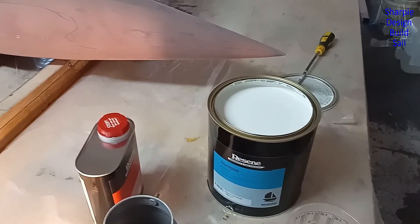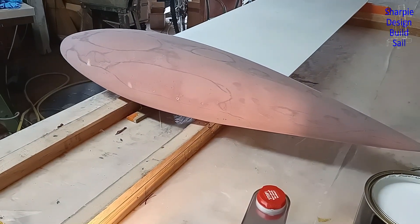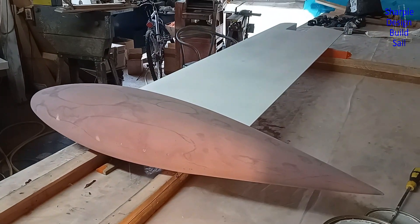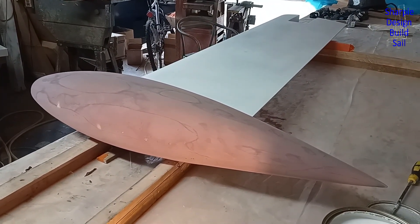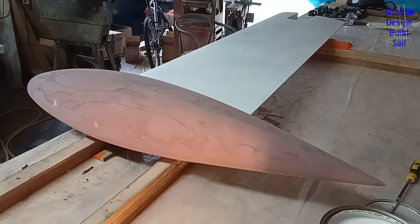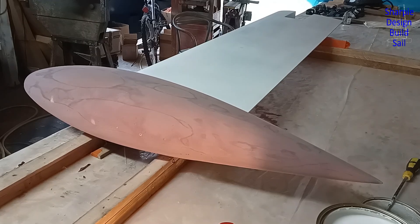All ready for painting. Just about to mix up the Duropox paint. My plan is to do one side and let it go off — I'll be putting two coats on wet-on-wet, and then tomorrow I might have to do a little bit of filling first.